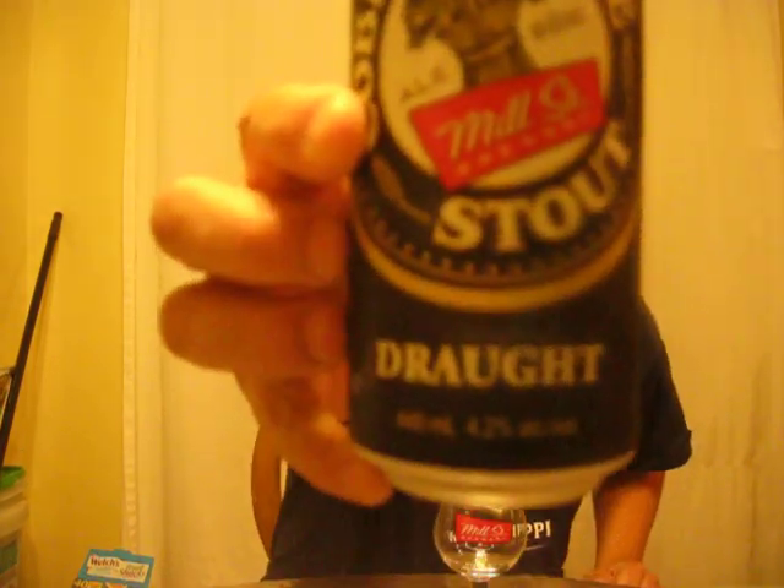Good evening YouTube, Brewed By Me back again doing another review tonight. I'm going to be reviewing a beer from the Mill Street Brewery — this is their Cobblestone Stout. It just came out supposedly, it has the good hype, it's well liked, everybody that I've heard or seen enjoys it.